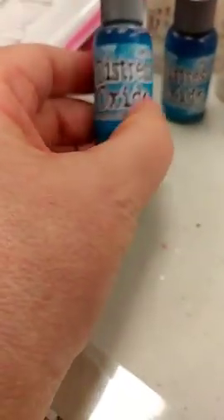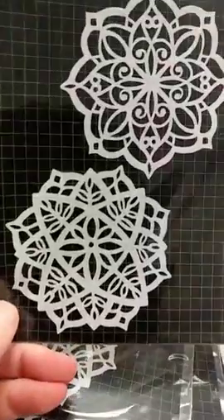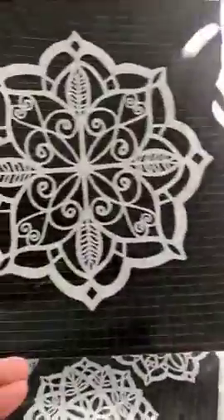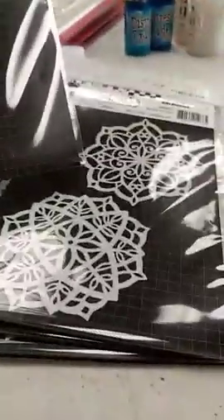We also got in a reinker for the Distress Oxides in Mermaid Lagoon. And we got in two new masks from Carabelle — for anyone who likes using masks, stencils, or doing mixed media. These are both Indian mandalas. The mini Indian mandala gives you two different mandalas in the pack, about three inches in diameter. And then there's also the large Indian mandala, which has a single one with a different pattern than the ones in the mini pack.